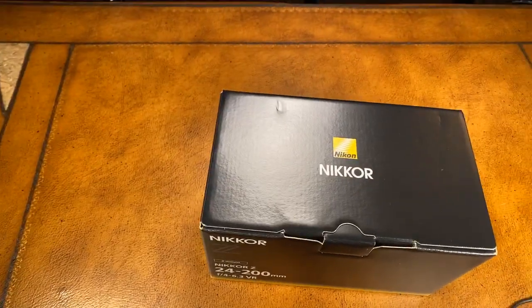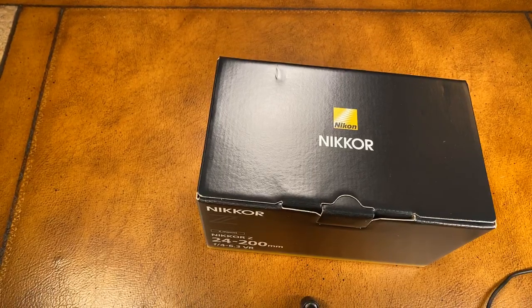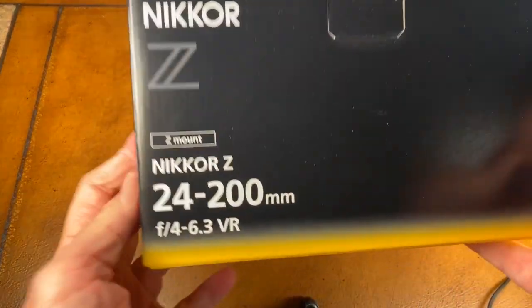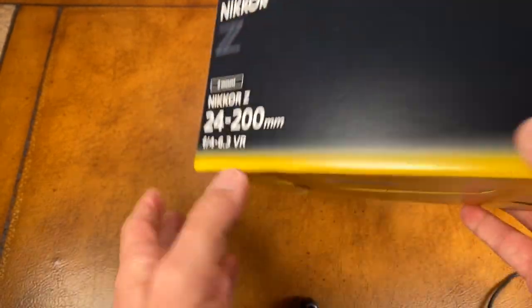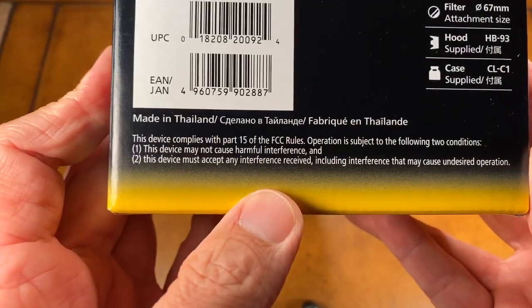I'm Ken Rockwell, live here at KenRockwell.com and KenRockwell.tv. Let's take a look at my brand new Nikon Nikkor 24-200mm lens for my Z cameras. This is a full-frame lens. I just got this from my friends at Adorama, where I've been buying my gear since the 1970s — for over 40 years I've been Adorama's customer, and they've always treated me right.